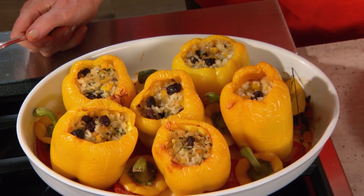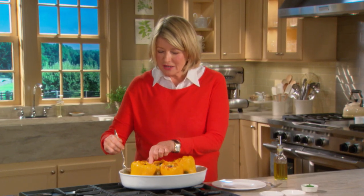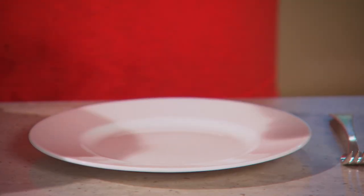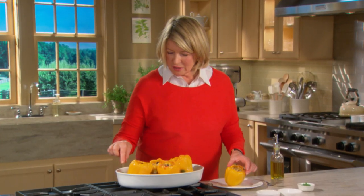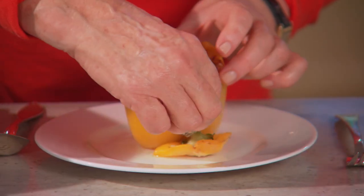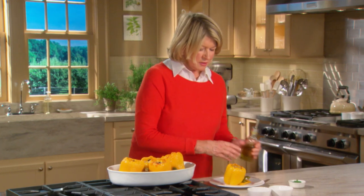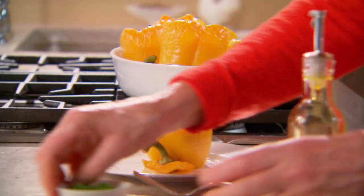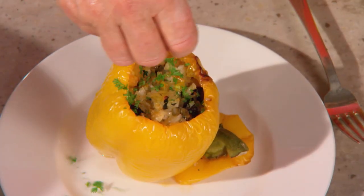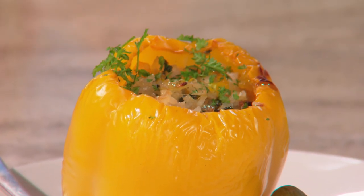Fresh out of the oven — don't you think they look really good? I'm going to eat one and then I'm going to take the rest to my daughter Alexis and her kids. Her kids love stuffed peppers. Put a little top right here, just to prop it up. A tiny sprinkling of olive oil. A little bit of chopped chervil for color. And you have a delicious one-dish meal.